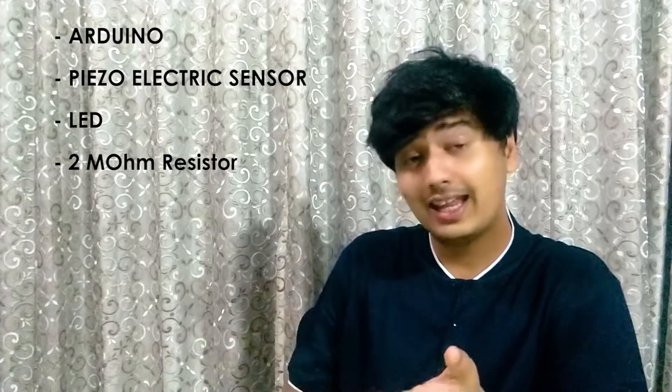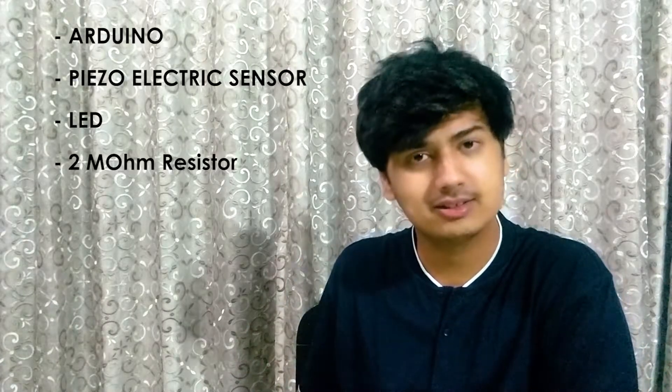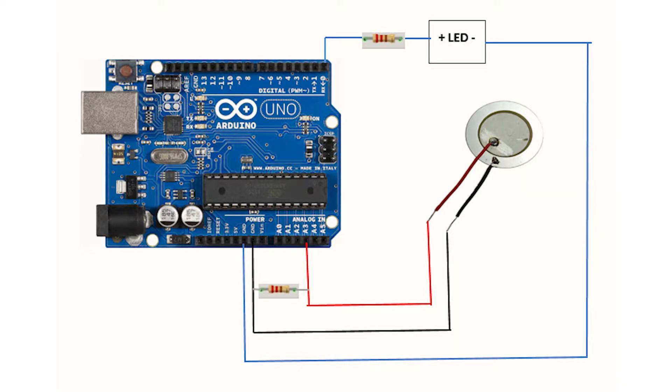What we're going to do in this video is try to operate an LED when the sensor detects enough force. The components you require for this project are an Arduino board, a piezoelectric sensor, an LED, and a 2 megaohm resistor. The circuit diagram of how to connect the sensor with the Arduino, including the LED, is shown here. You can also find the code for this in our blog — the link is down in the description.